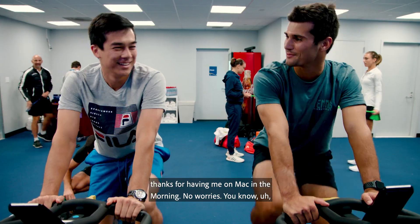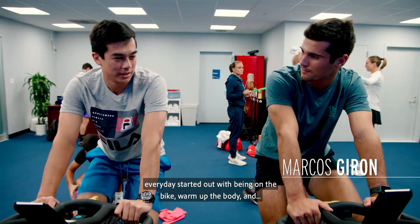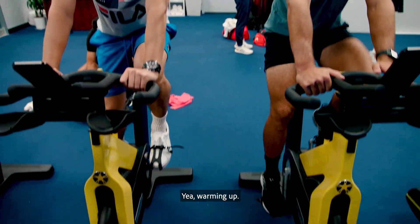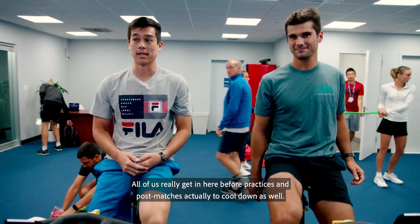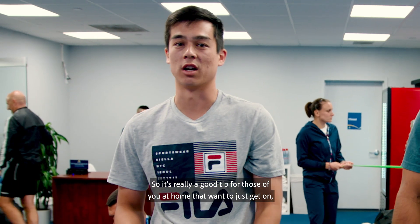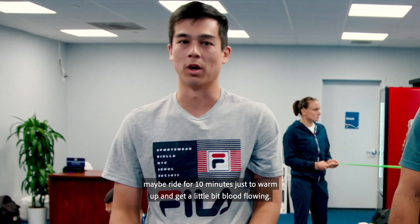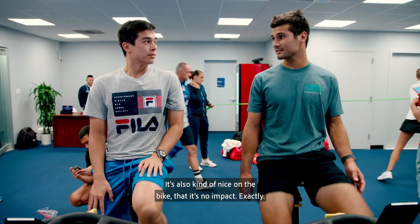Thanks for having me on Mac in the Morning. Every day started out with being on the bike, warm up the body. All of us really get in here before practices and post matches actually to cool down as well. So it's really a good tip for those of you at home that want to just get on, maybe ride for 10 minutes just to warm up and get a little bit of blood flowing.